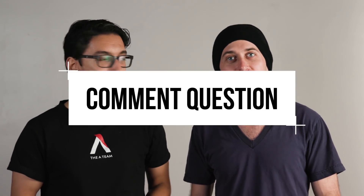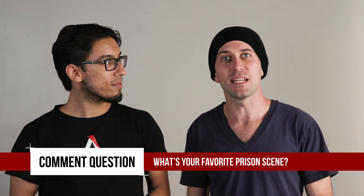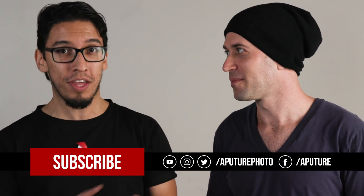That's your episode of 4 Minute Film School with Eric Lombard. I'm Neres from the A-Team. Leave a comment below with your favorite prison scene and you can win an Aperture M9. Follow Eric Lombard on Instagram and YouTube at Eric Lombard. Don't forget to follow Aperture on Facebook, Instagram, and the rest. Hit that subscribe button and the notification bell. We'll catch you guys next time.